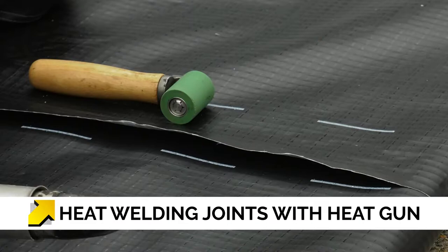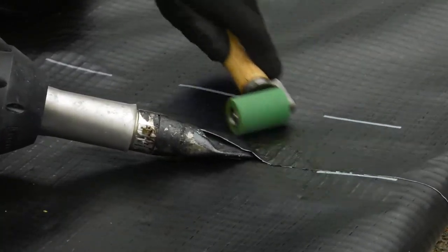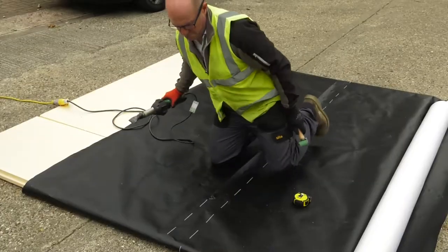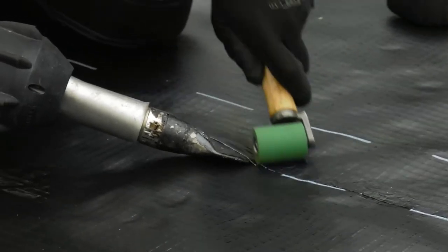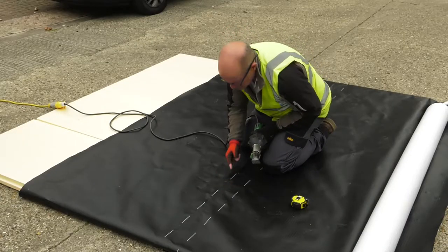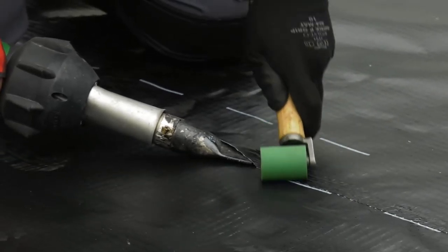Now we can move to the main seam, where we will place the nozzle between the sheets as we did in the test seam. Continuously angle the nozzle at 45 degrees, keeping the roller adjacent to the nozzle to trap all the air that has been passed through the nozzle — this will activate the seam. Sometimes membranes are spotted to keep them in position, or weighting down the membrane should be considered. Be sure to maintain the 100mm margin that has been specified, which can be identified by the dotted lines on this product.